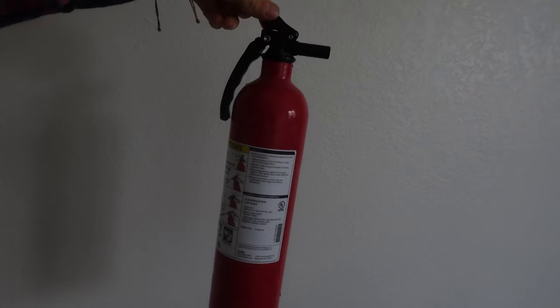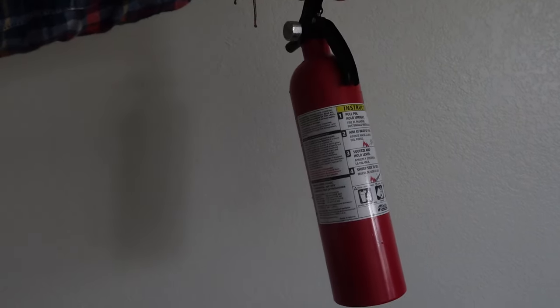This video is about the fire extinguisher. This one is a medium-sized fire extinguisher.